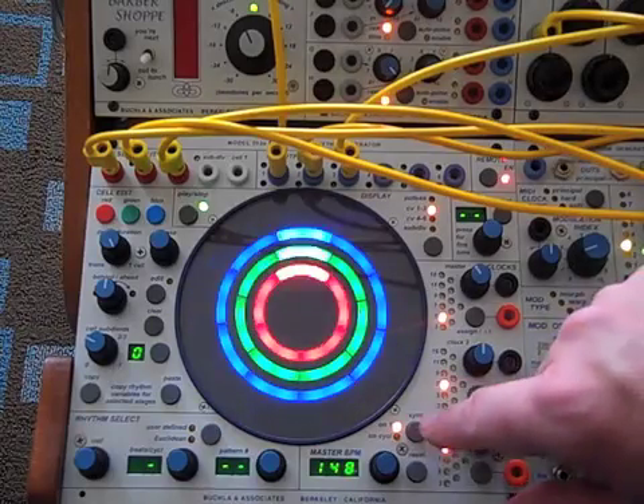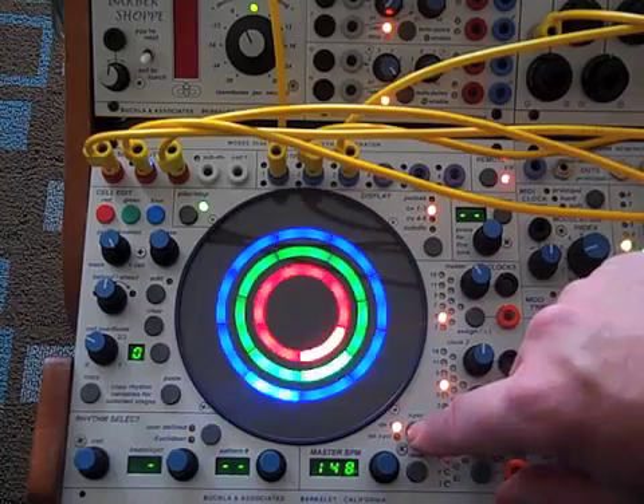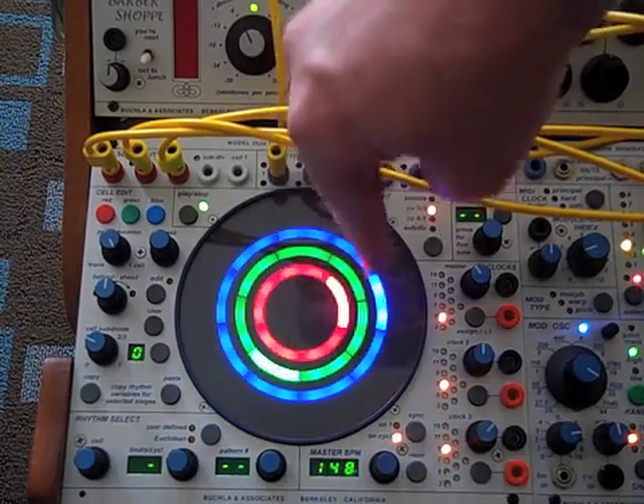If we go to on cycle, they all go around at the same pulse, but they take as long as they take to go around 7, 9, and 5. So they're continually shifting phase.